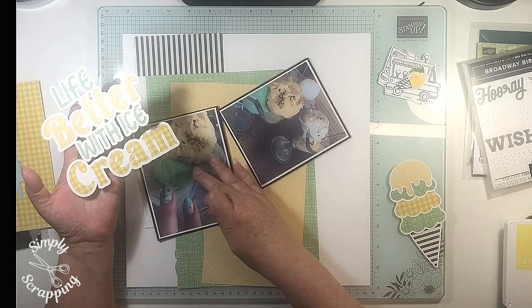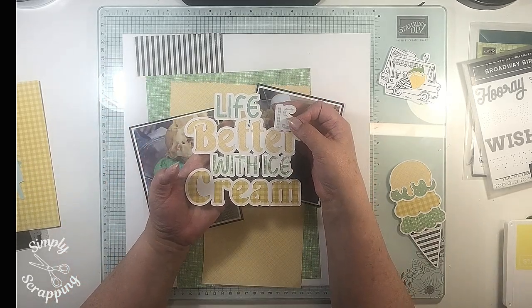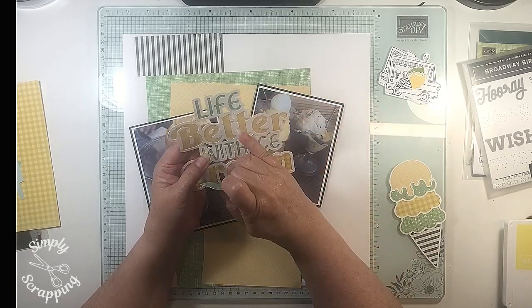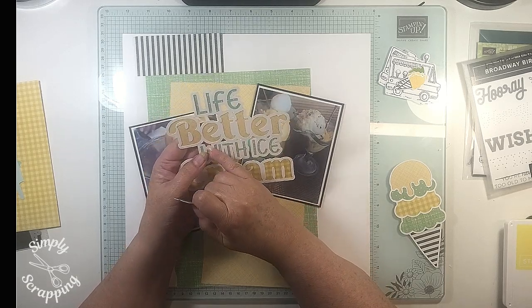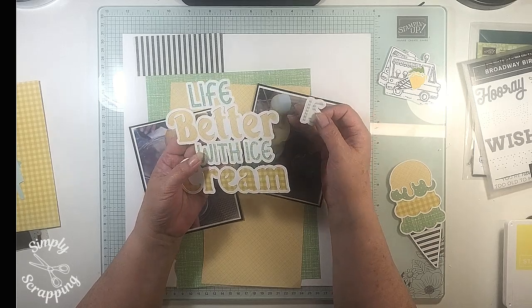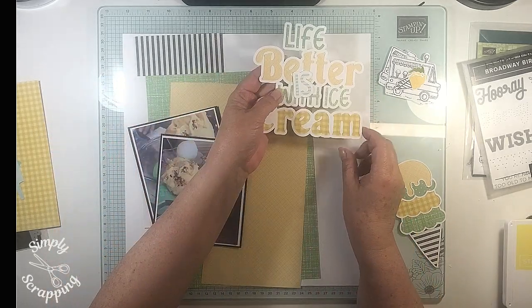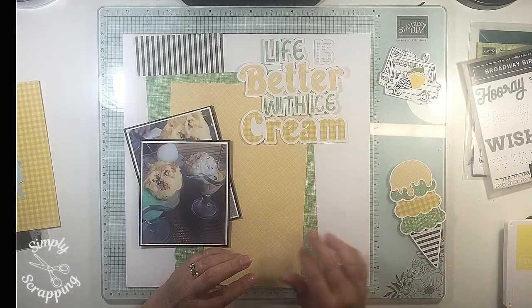Going by my photos, the topic is ice cream. I have a 'Life is Better with Ice Cream' cut apart, and this one is what drove me over the edge with the backing of it. It's really rough in places because I had to use an X-Acto knife to get into some places and I wasn't happy with it, but it's done and I'm going to use it. I'm coming down with a cold — my husband decided to share it with me. So that's my heading: Life is Better with Ice Cream.